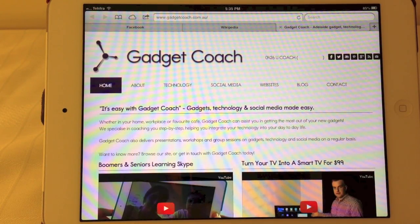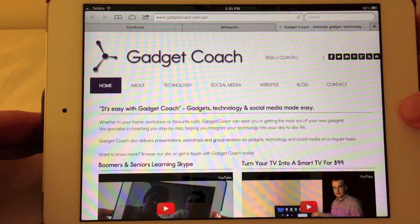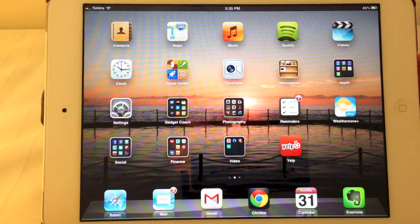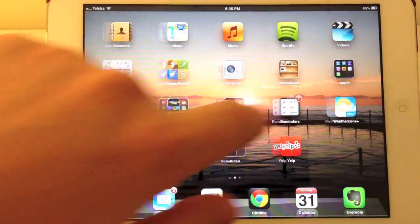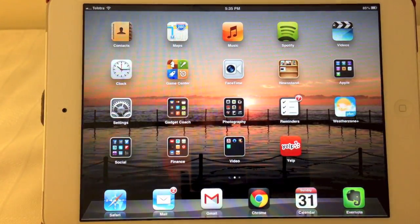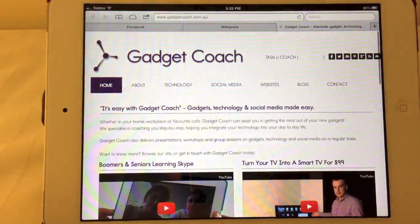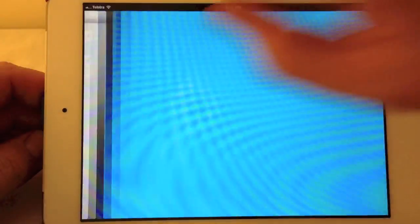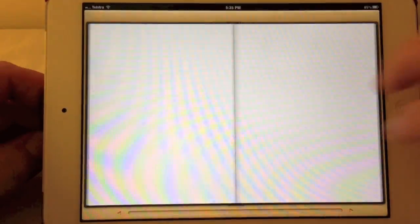The third part of the multitasking gestures is the ability to switch between apps really simply, without having to double press the home button and choose an app from the bottom, or press the home button, find the app, and open it from a folder. What we can do — going back to Safari — is use four or five fingers and just swipe left or right to move between apps really nicely and simply.